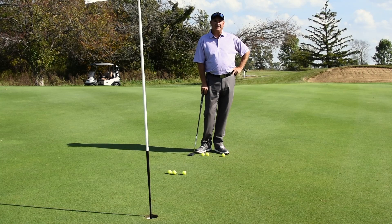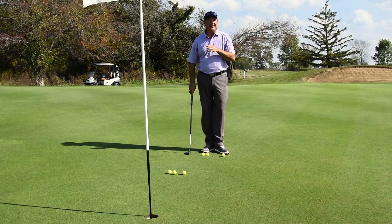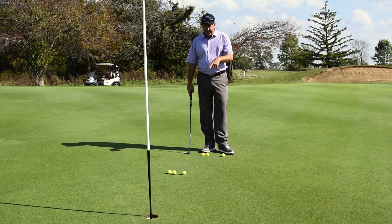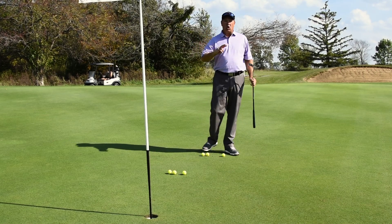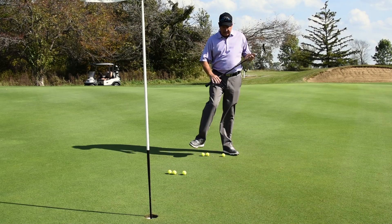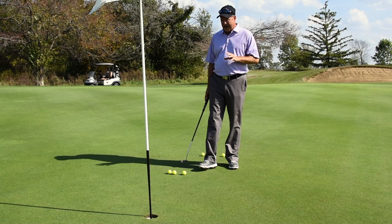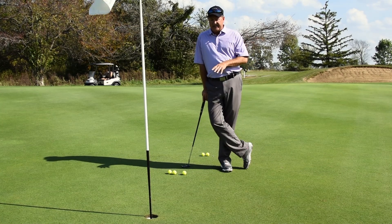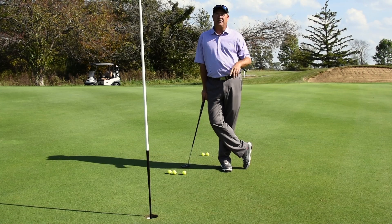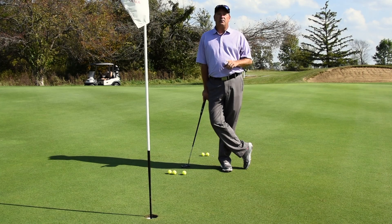Welcome back to Knuckles Knowledge. I'm PGA Director of Golf Rob Knuckles. We're out here on the third green at Golf Club of Indiana, and today we're talking about the short putts. I've set up two different putts that cause all kinds of trouble for people. First, we have about the three-foot putt, and of course the five or six foot putt.